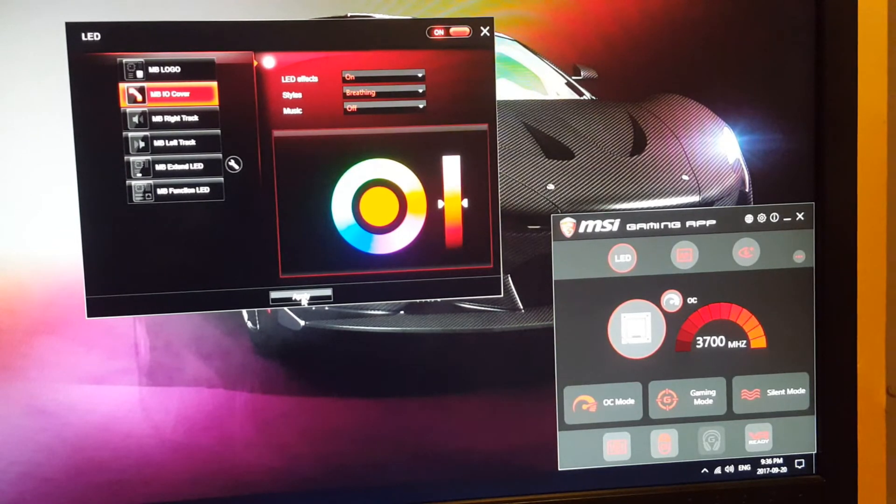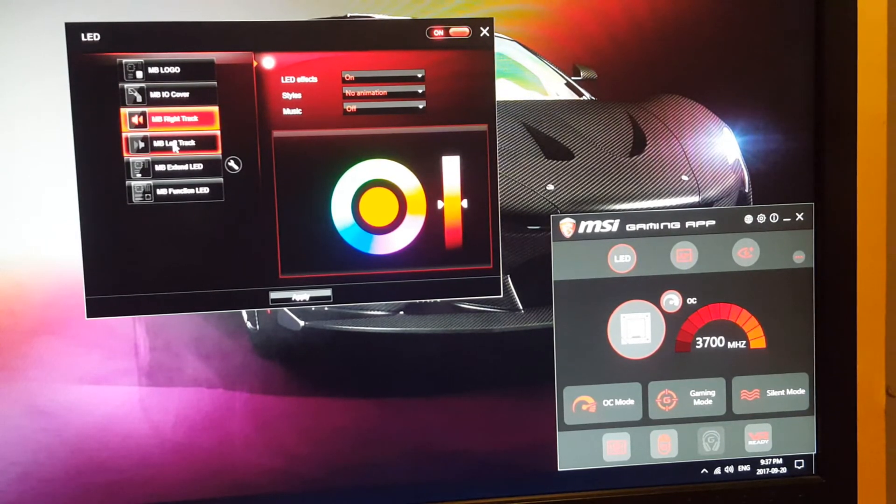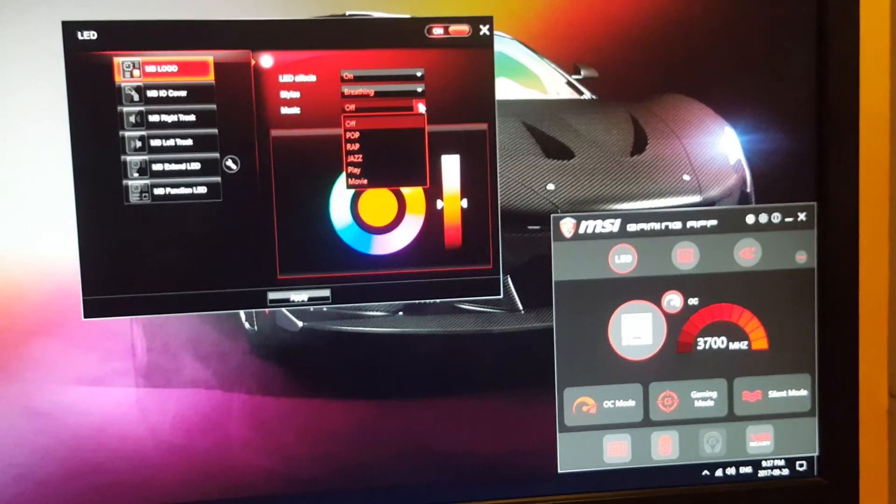To get the lighting effects working, you install the software that came with your computer and then open the MSI Gaming App. You'll see a menu showing your motherboard logo, IO cover, and motherboard right-track — everywhere that can be lit up — and you can individually select each zone. You can turn LED effects on or off, and I chose the breathing effect. You can also have it play to music and choose the color palette. I left it at red because that's what I like.